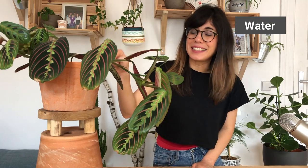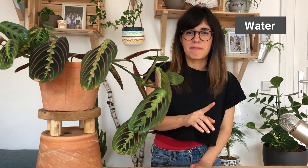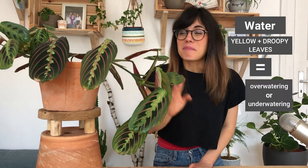In terms of water, we want to maintain the soil moist at all times and not let it dry out too much. The way that I check if my plant needs water is with my finger — I put my finger inside the soil until the second knuckle, and once I feel that the soil is drying out, then I water. This tends to be every week. We want to keep the soil moist but not wet. If you see that your plant has yellow and droopy leaves, this may mean that you're overwatering or underwatering, so make sure to check the soil and make sure that it is moist and not too dry.